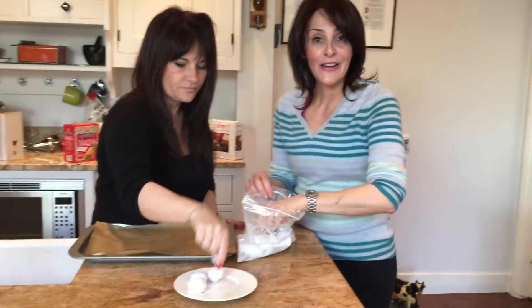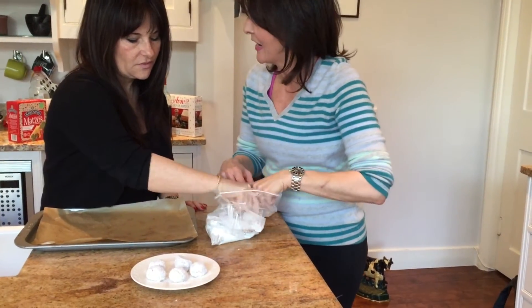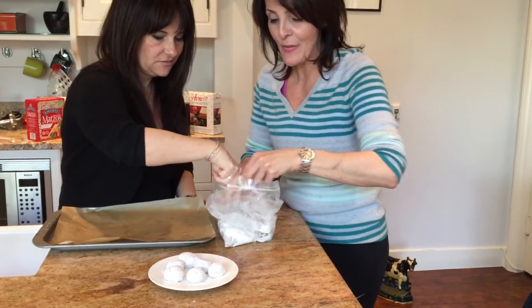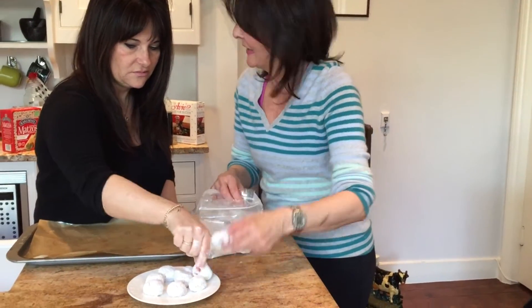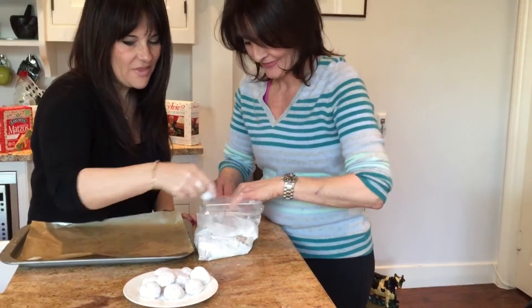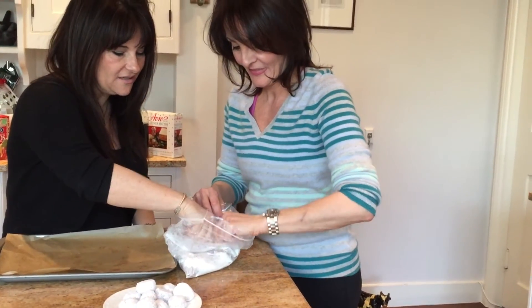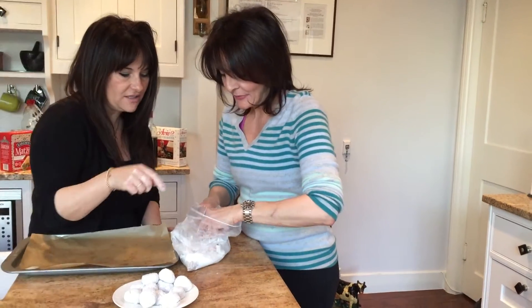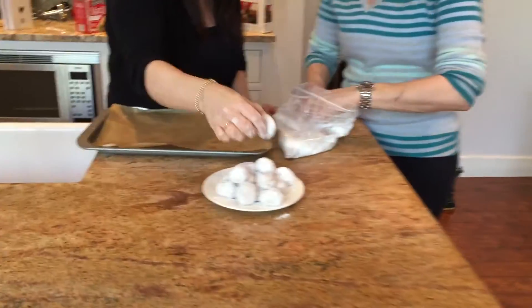Is everyone getting ready for Passover? This is what Passover's all about. This is the iconic biscuit, the cinnamon baubles. No other time of the year do we want a biscuit like we do at Passover. The best way to keep these — if there's any left — is in an airtight container, otherwise they'll get hard. And the difference between these and shop-bought is they will actually stay a lot softer, a lot longer.